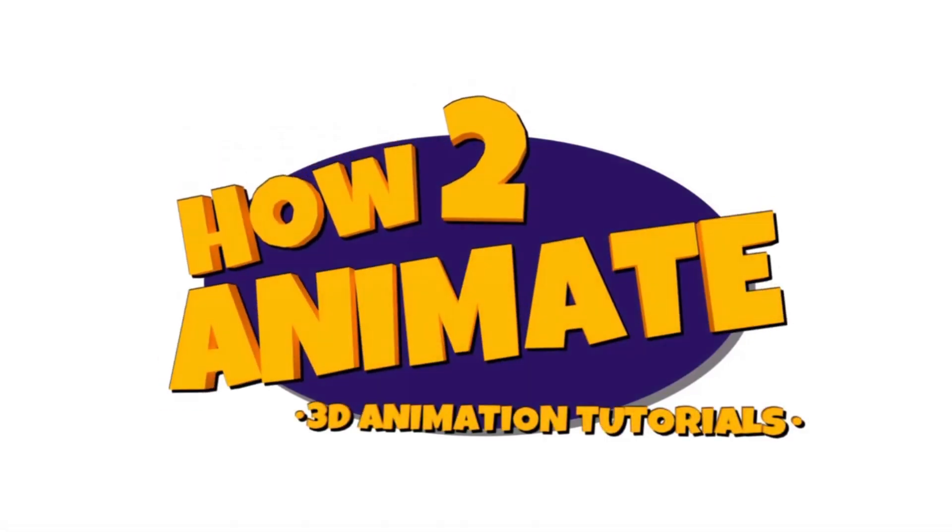Hello guys and welcome back to the How To Animate YouTube channel. I'd like to wish you all a happy new year, hope you had a good time. In today's video we're going to be starting a brand new lip sync. I've gone ahead and shot a bunch of reference and done a whole bunch of planning that I'm going to talk you through.